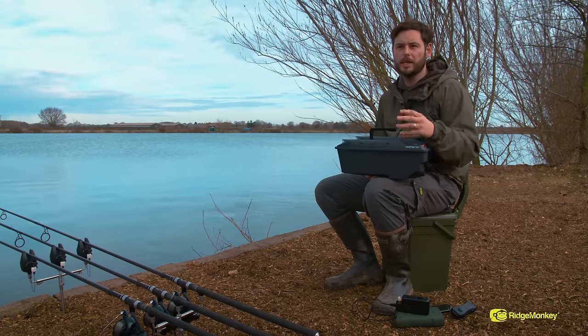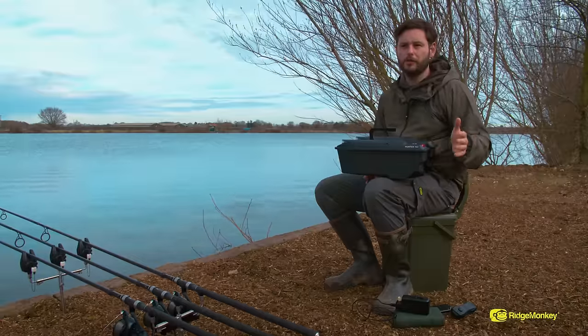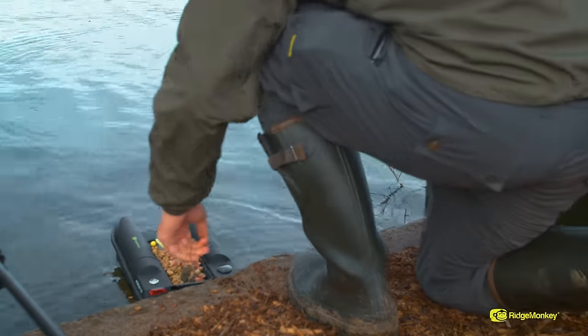Particles, pellets, boilies — go and sort your rig out. You haven't got to worry about opening the hopper and spilling it all over the floor. Just lay your rig in position and send it out. It couldn't be any easier.